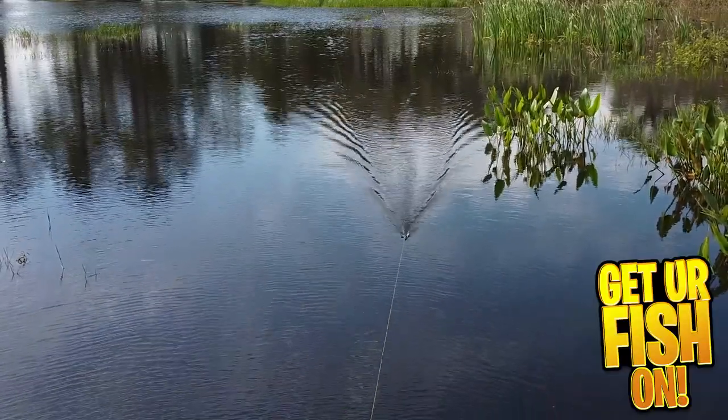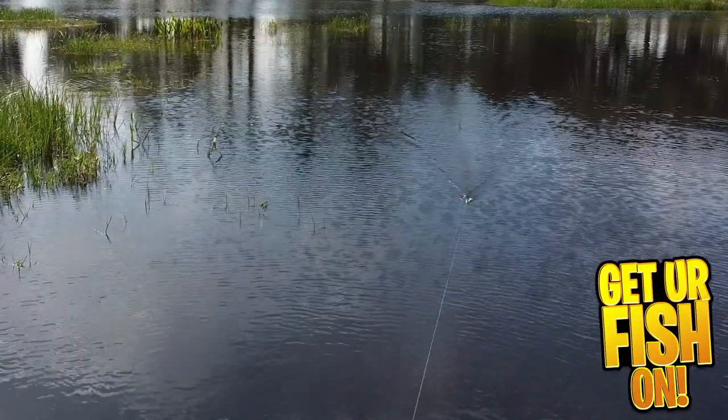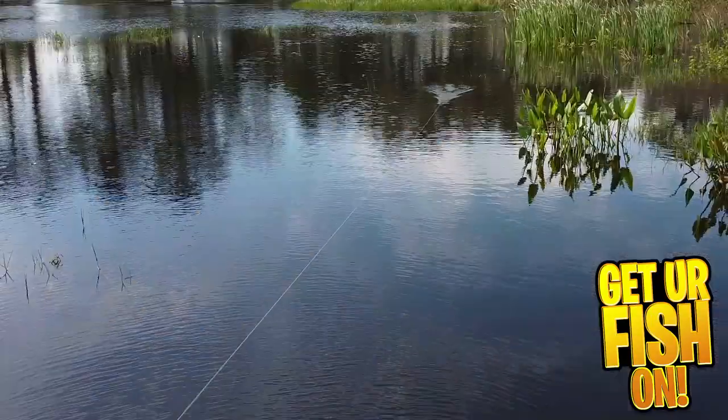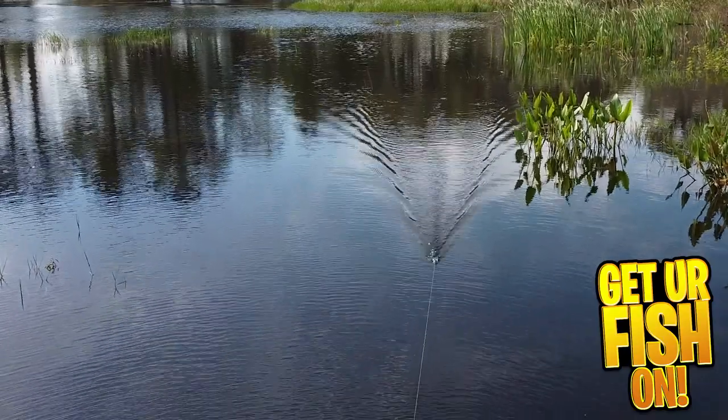Hopefully these baits are more durable than the past baits I've reviewed from Guggen Bates, but I'm not holding my breath on that one. For more information or to purchase, please see the link in my Tackle Warehouse affiliate in the description below. So are you buying some of the new Slizzards from Guggen Bates?